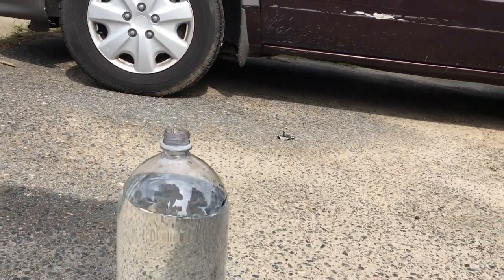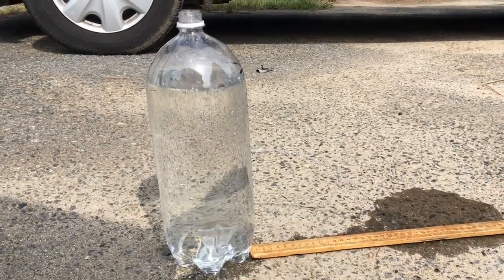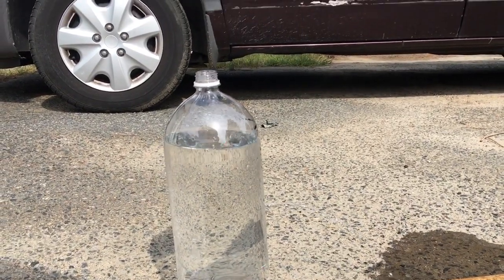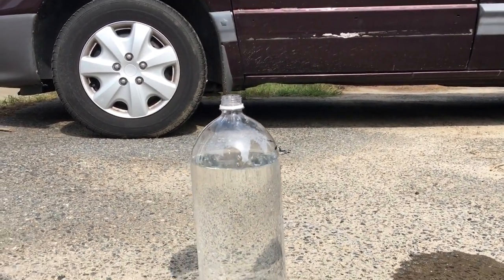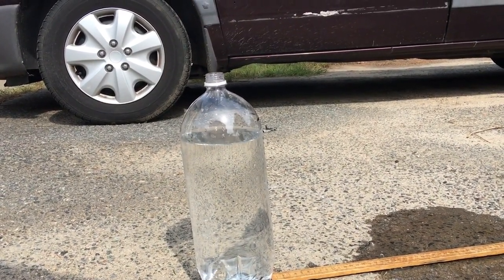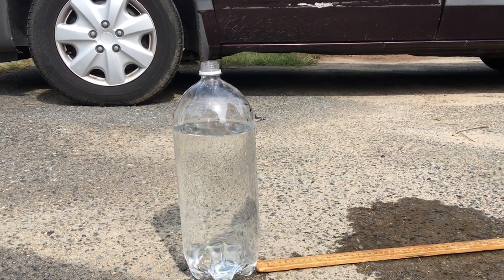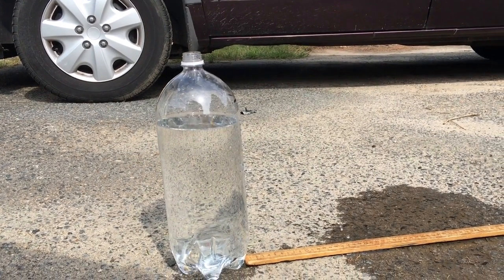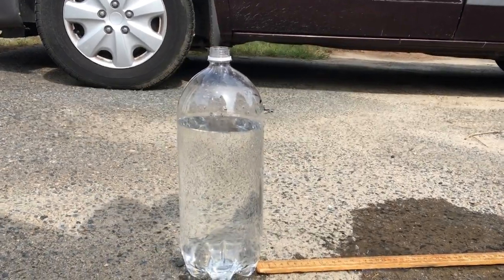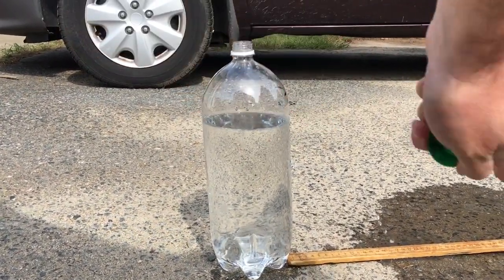At first the water travels relatively far. It's unfortunately a windy day, so that's going to be a source of error. But as the water level starts to drain, the horizontal displacement definitely starts getting less and less. The goal of this section is to relate how high above the hole the water is to how far the stream goes.